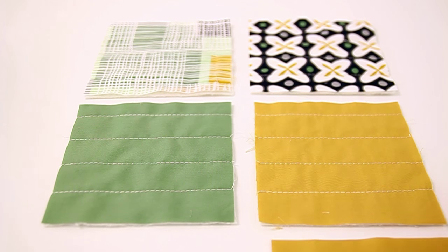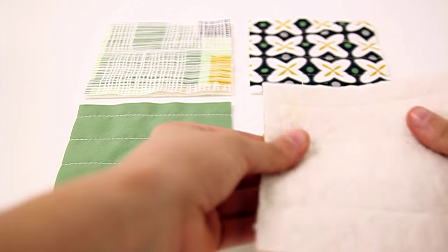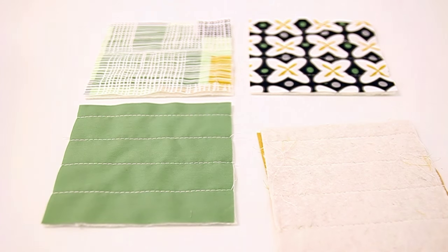Take the back of each of your pockets and place them right sides together. Stitch all the way around your piece, leaving a small unsewn portion in order to flip your pocket through.